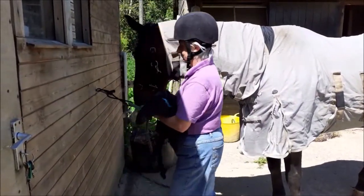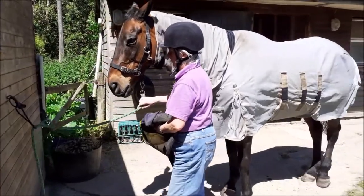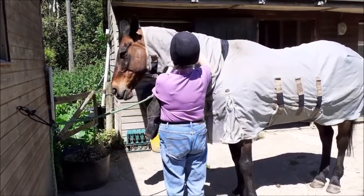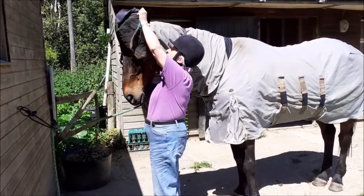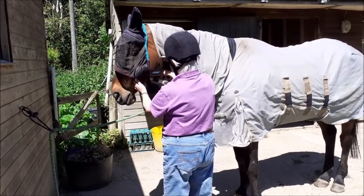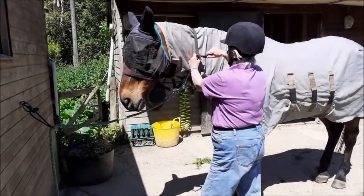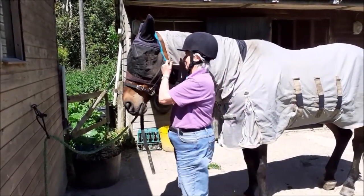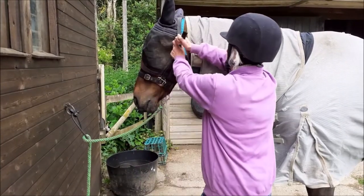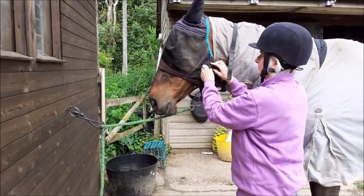Put on the fly mask with the head collar around the horse's neck. Be careful sliding it onto the ears. Fasten not too loose or too tight. Put the head collar back on.